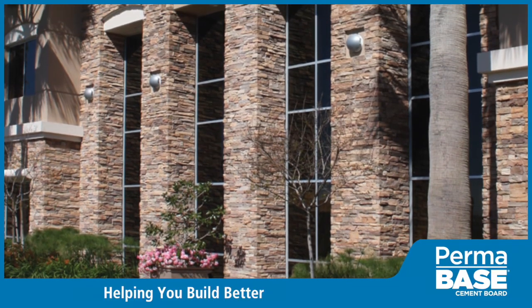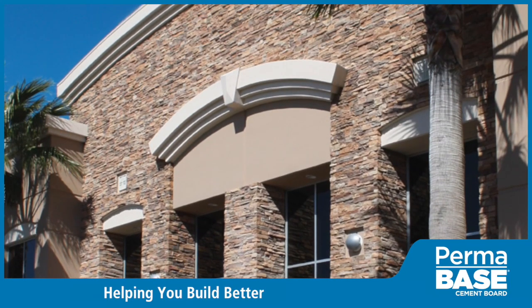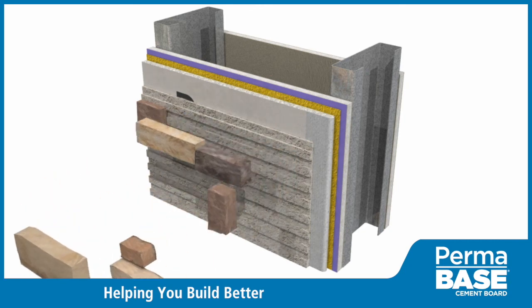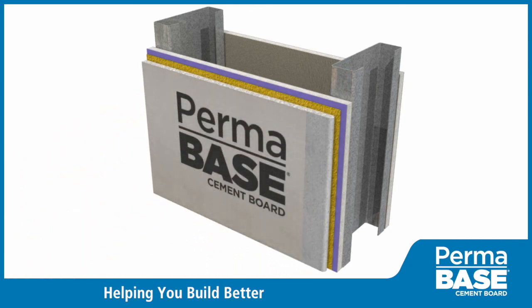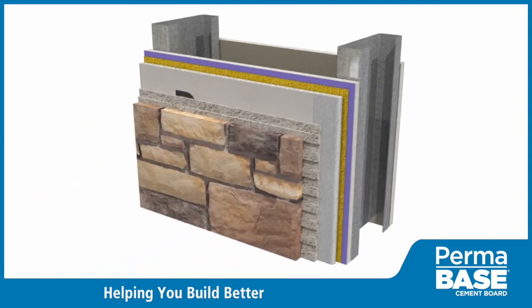With evolving building envelope requirements, the need has arisen for innovative exterior finish systems. We didn't just develop a new cement board for exterior finish applications — with industry partners, we've designed whole wall assemblies. This video demonstrates step by step how to use Permabase to install a thin stone veneer wall system for commercial applications.